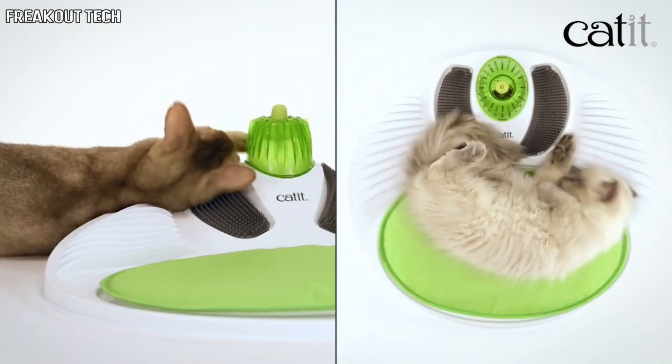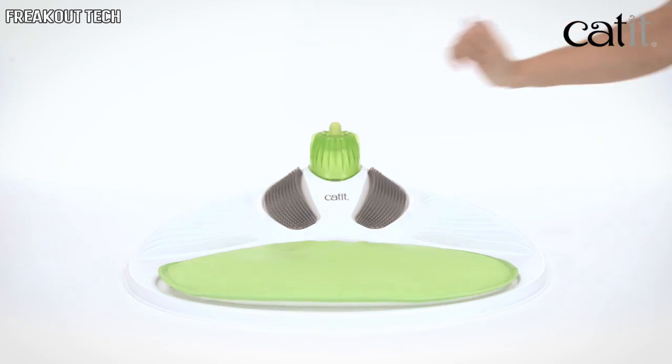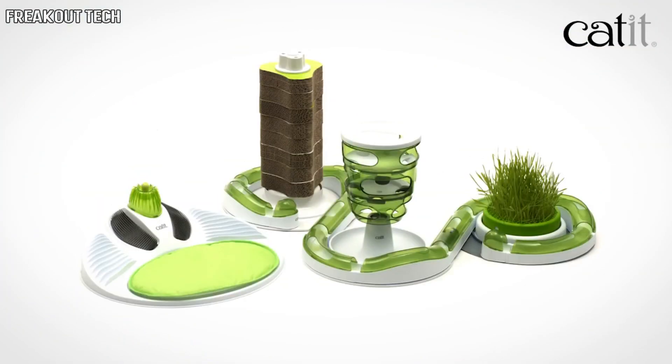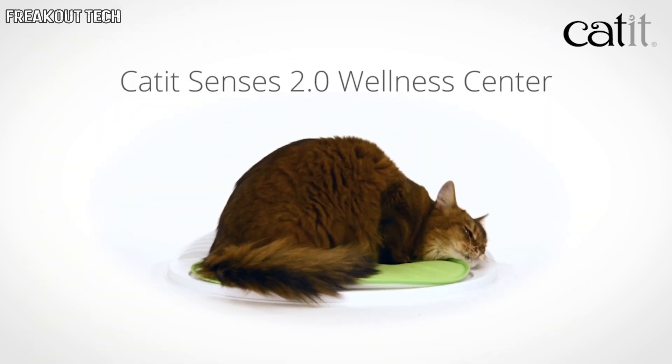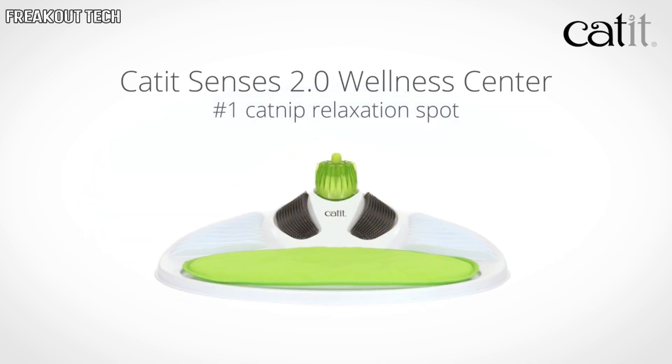The Cat It Wellness Center will appeal to cats of all ages, but if your cat likes catnip, they are in for even more of a treat. All in one fresh, green style to match any home interior, no matter the arrangement. The Cat It Senses 2.0 Wellness Center — the number one catnip relaxation spot. Cat It: Quality design for cats.